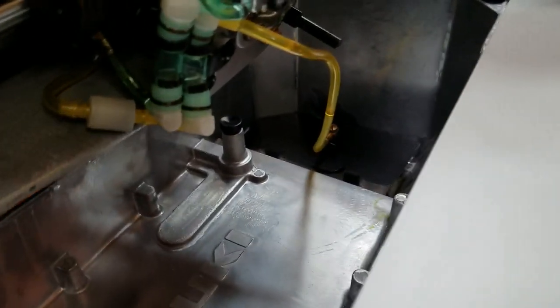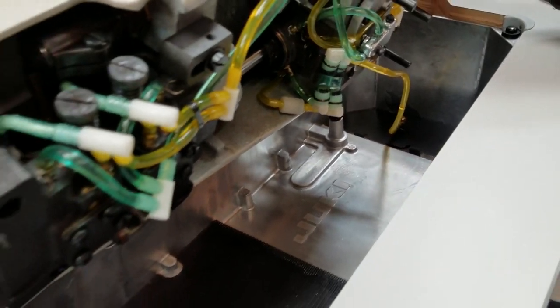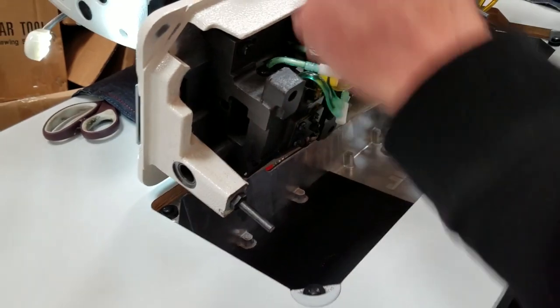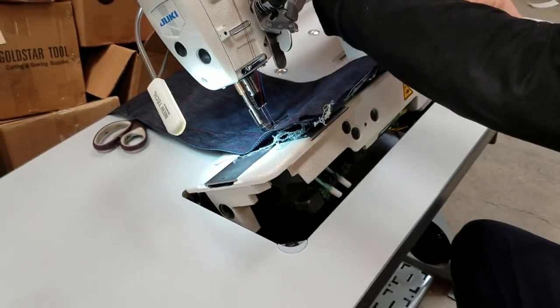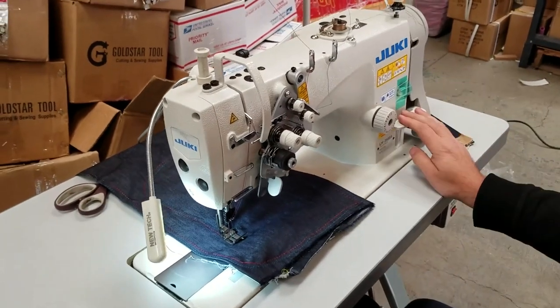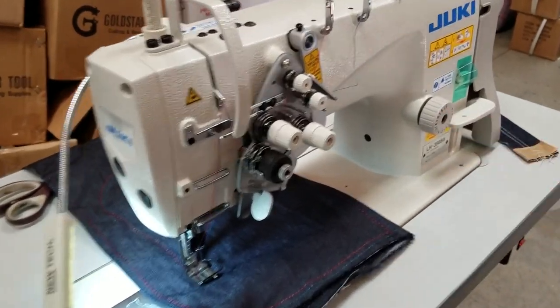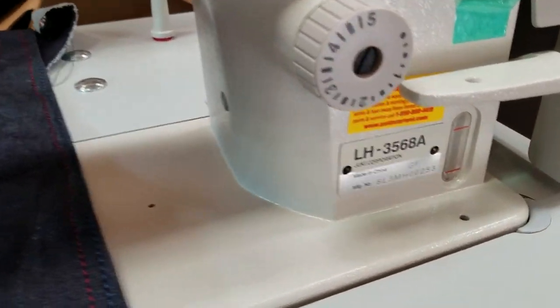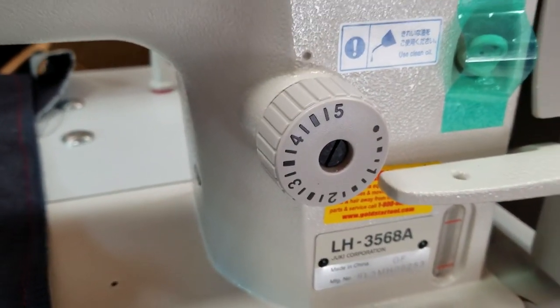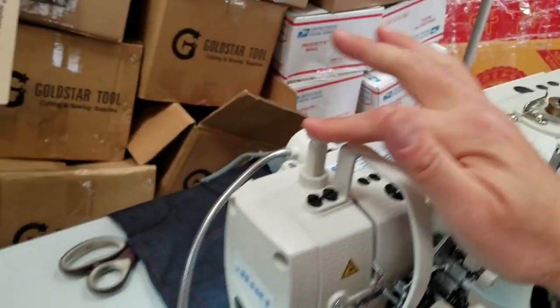It uses the Neutral 100 oil, and that's the pump right down there. This is the oil panel right here. It has a reverse. It has from one to five millimeter stitch length. And again, the bobbin winder is right here.